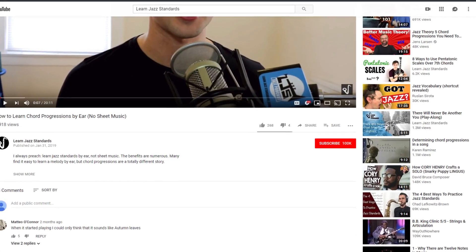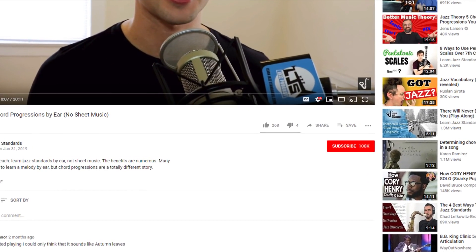What's up? Brent here from LearnJazzStandards.com, which is a blog, a podcast, and videos all geared towards helping you become a better jazz musician. And if you've never subscribed on this channel before, click that subscribe button below to get locked in to everything that we have going on.